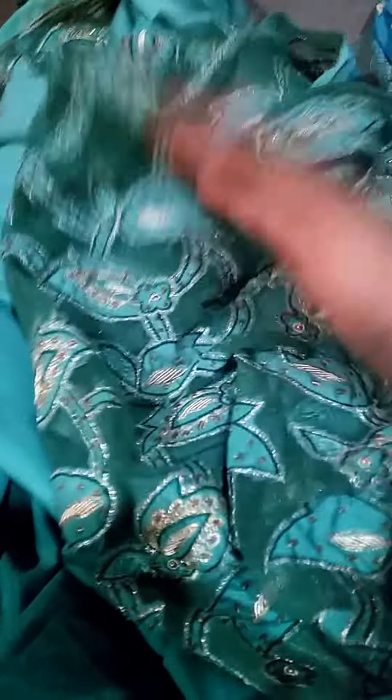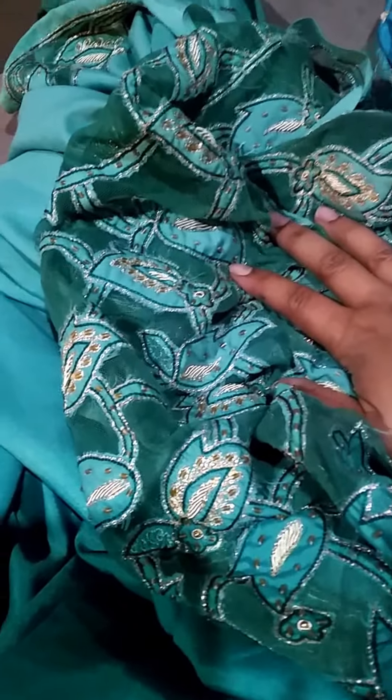The beading is absolutely gorgeous and the color is really nice — you very rarely find this color, especially with an ombre effect. So this is a good find as well. Measurements are on the listing.